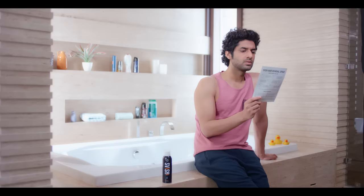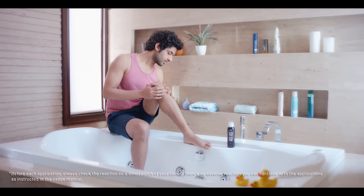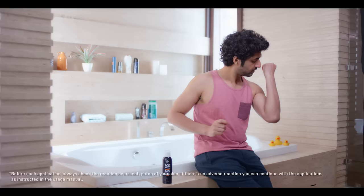Before using it, read the instructions carefully. Check if your skin is clean and dry, without irritation or traces of cream or oils.